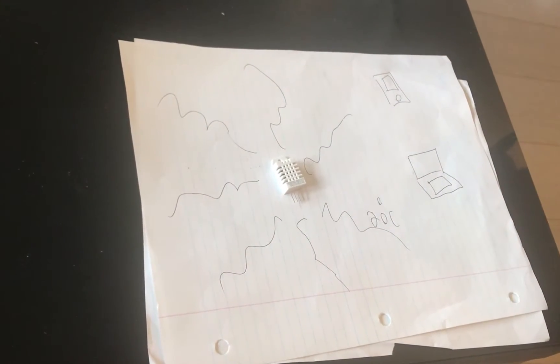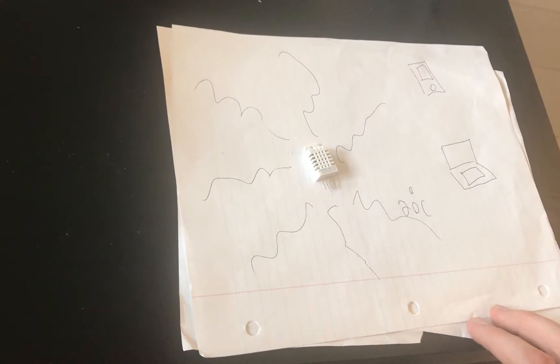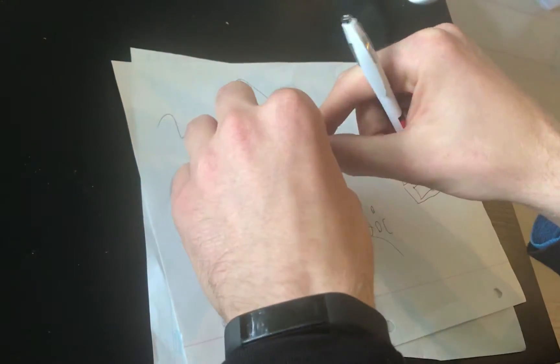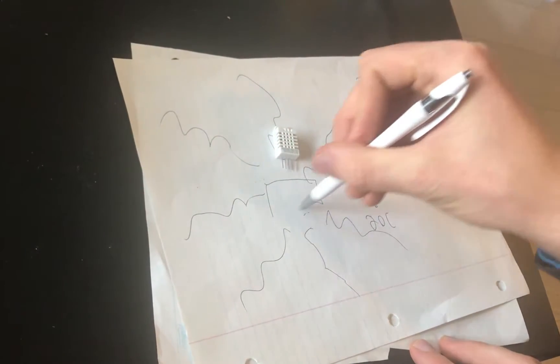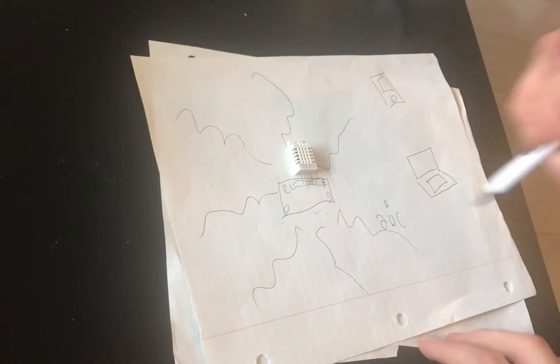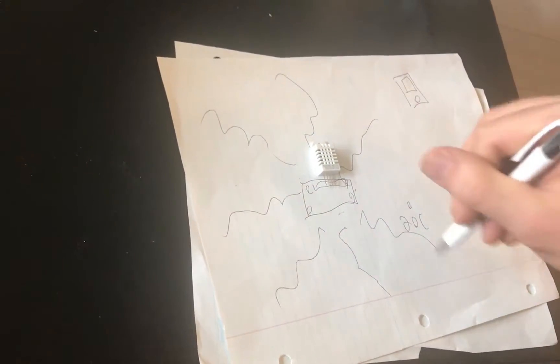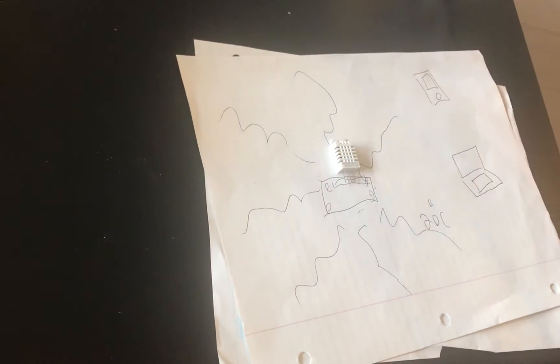This is actually how iBeacons work. Apple iBeacons just emit advertising data about location. This is what we're going to do — plug the temperature sensor into a Raspberry Pi. The Pi will read the data from the sensor and then emit that data to all devices in the area, saying it's 20 degrees or whatever the temperature and humidity is. Any Bluetooth device will be able to listen in and know the temperature.